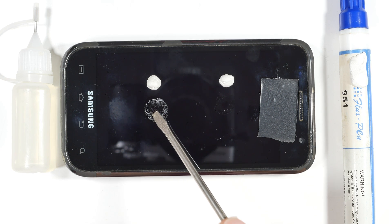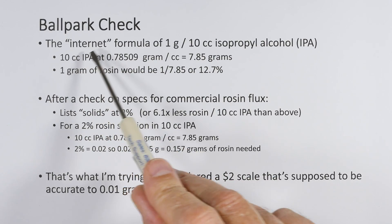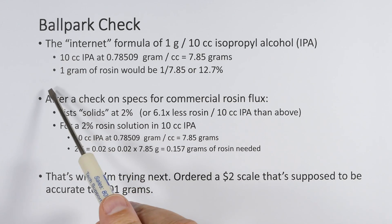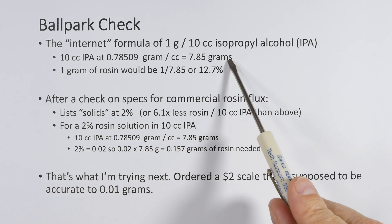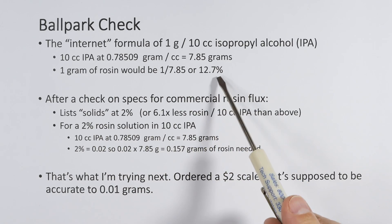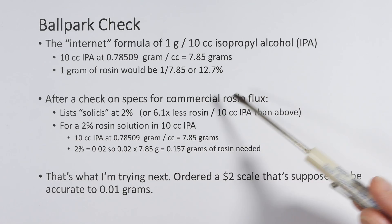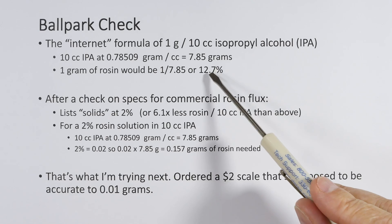I went back to make sure I had the formula correct: one gram per 10 cc's of IPA. That checks out. Ten cc's of IPA is 7.85 grams, and one gram of rosin would be 1 divided by 7.85, which is 12.7 percent. I'm not a math genius or a chemist — I don't know if that's a good number — but the rosin feels sticky, so I'm wondering if 12.7% is a bit high.